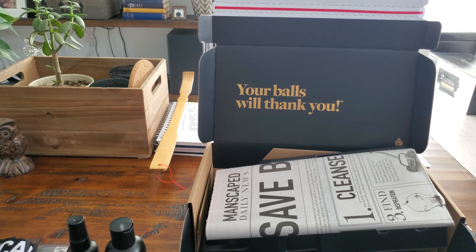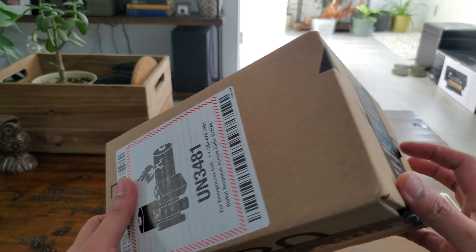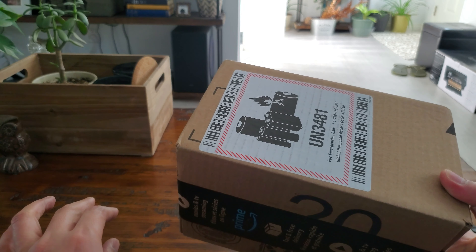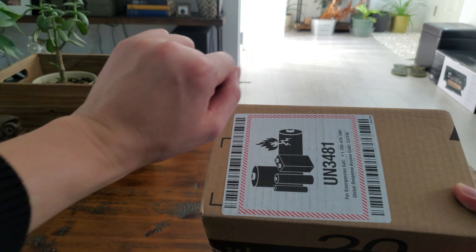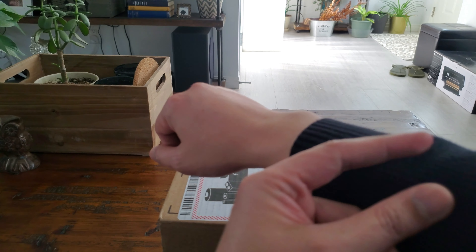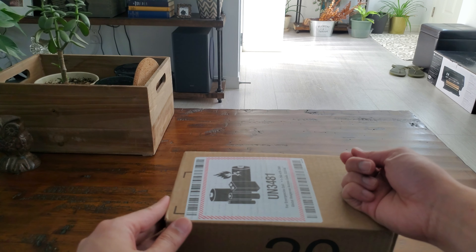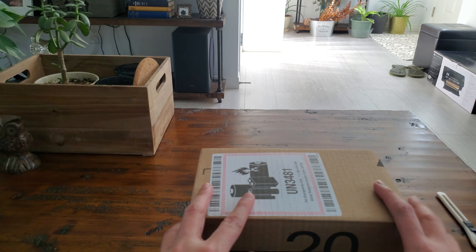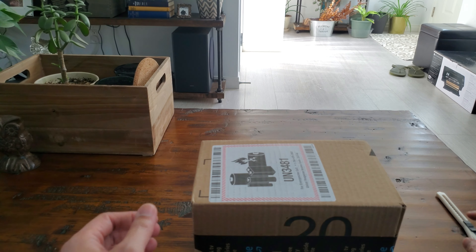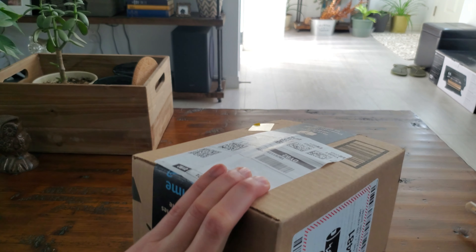Next is this package from Amazon. I believe it's a trimmer for your fabric — for your sweaters and clothing when you get some fraying and loose fabric popping out of your sweaters and suits. This is what you use for that. It's also called a shaver but it's especially made for fabrics. Let's open this up.